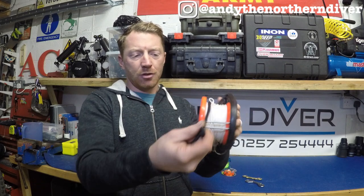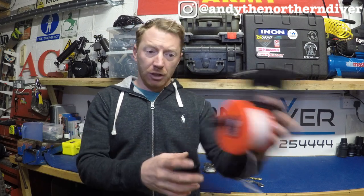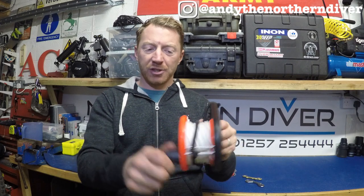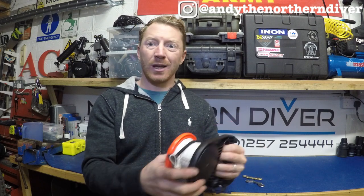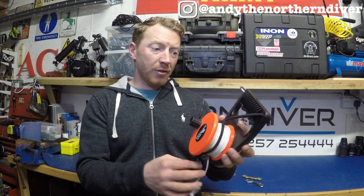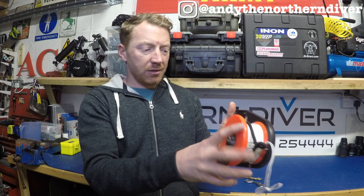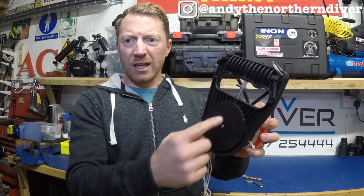Certainly for a beginner using a surface marker buoy of any kind, the reel is probably the safest and easiest option to learn from. If you do drop it because you're concerned about your buoyancy and trim, you can just let go and it'll stay in front of you, providing the coils you've got out are nice and tight — it's a quite positive reaction. They all have a handle mechanism on the spool and some form of locking off, whether it be a thumb trigger that works like a ratchet, or a T-bar that you pull up.